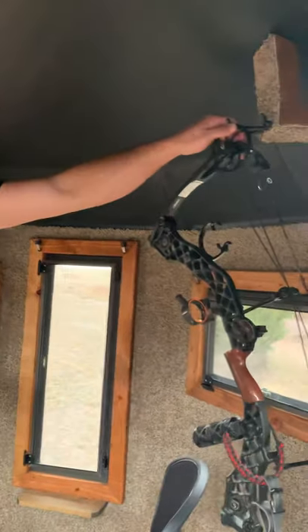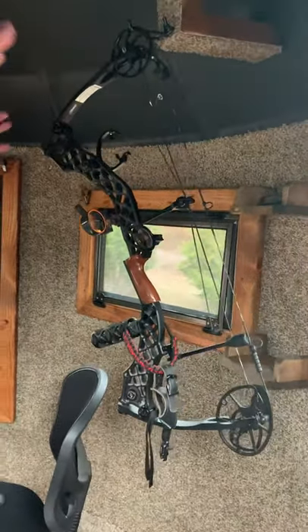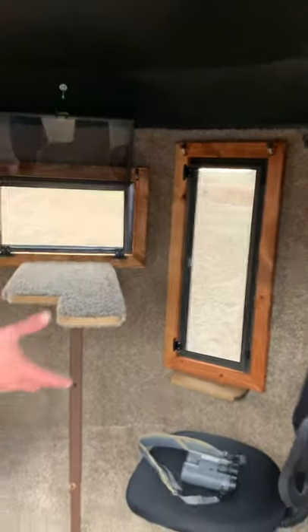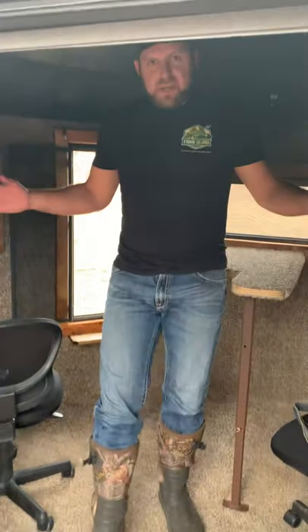We've got a bow hanger here, as you can see. All of the windows are framed out with wood. We have shelving, and that's what makes this nice — you can put a cot here. You can stretch out, lay down. You can spend the night in your blind.